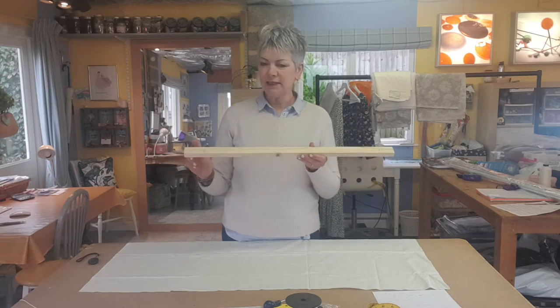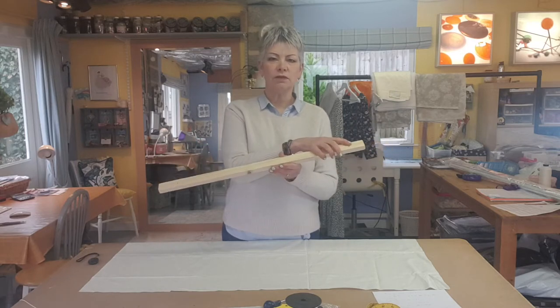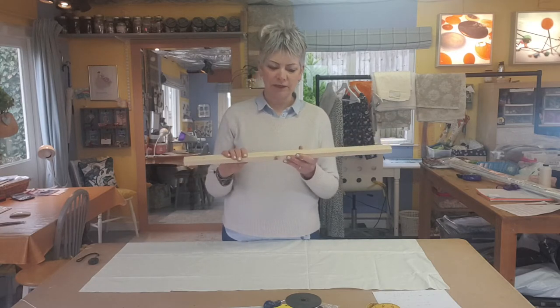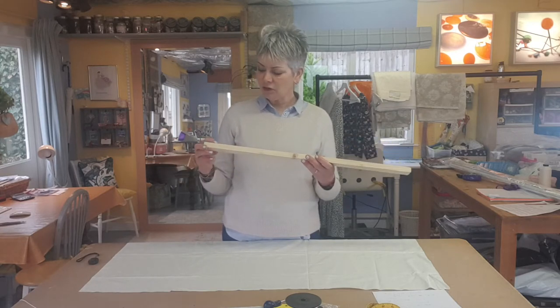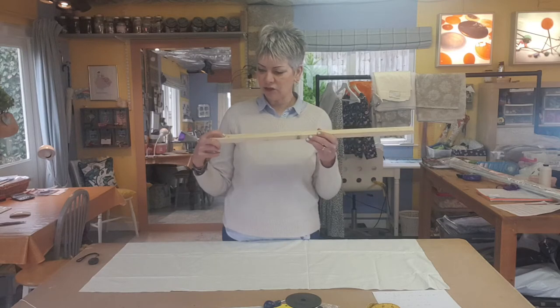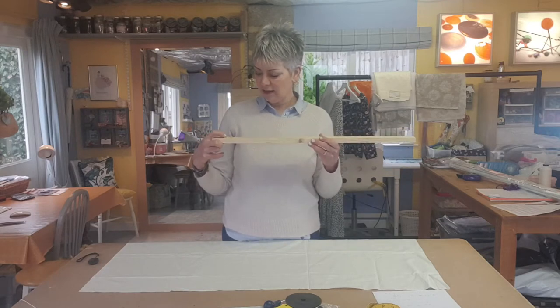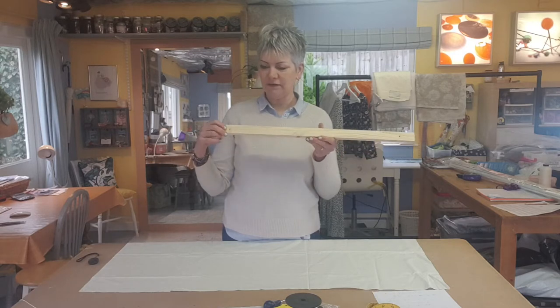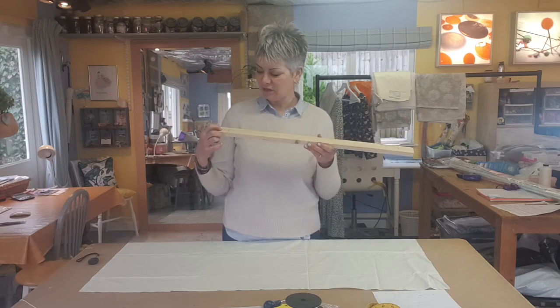It's a good idea to pre-drill two holes that you're going to use to fix it up, because it's quite difficult to do that once you've covered it with fabric. You want the holes to be either in the middle or just slightly higher than that, because we're going to have a piece of Velcro on here and you don't want it interfering with the Velcro.